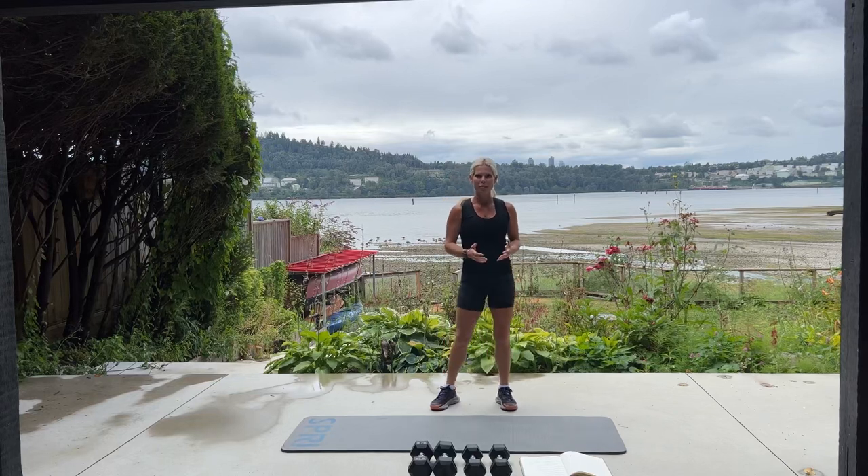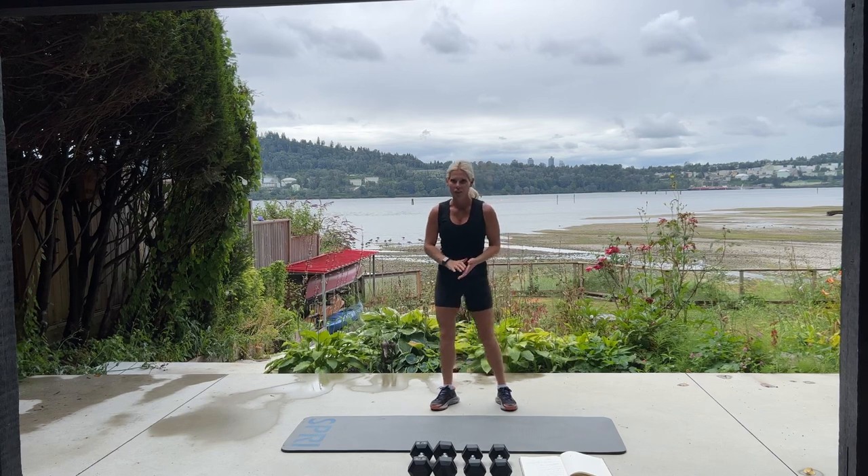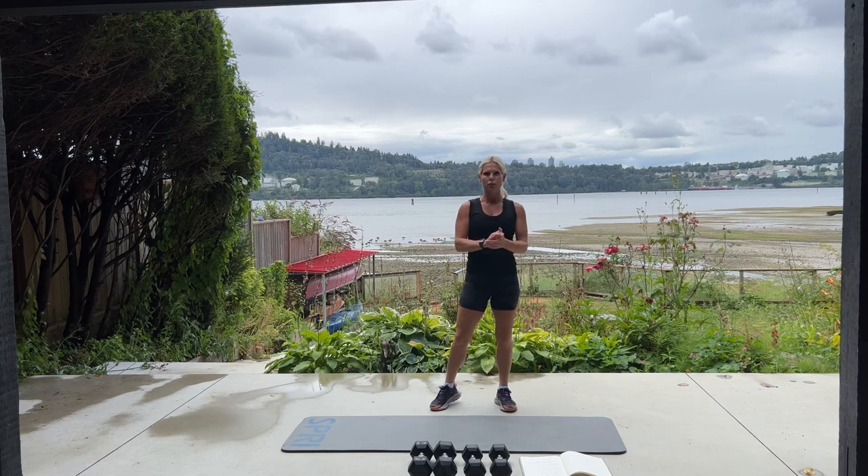Welcome to North Van, British Columbia. Today we're doing a shoulder and ab workout. Go ahead and start your fitness tracker. If you have a mat and a couple sets of dumbbells, please grab them now and we will begin.